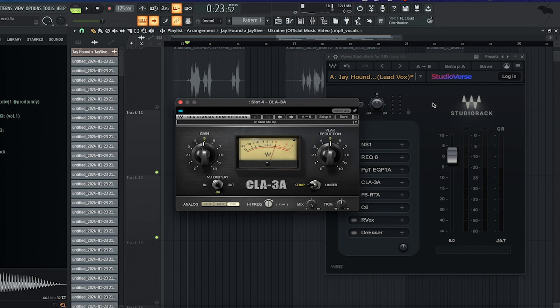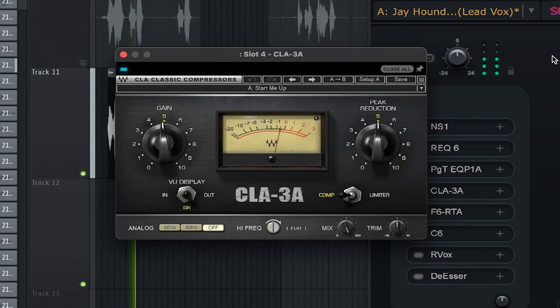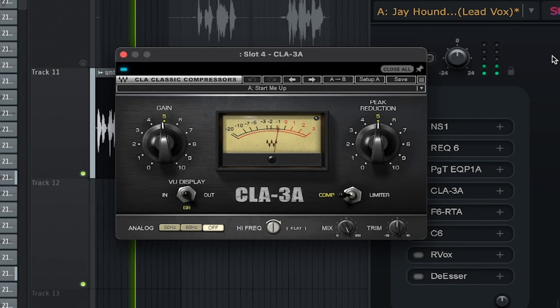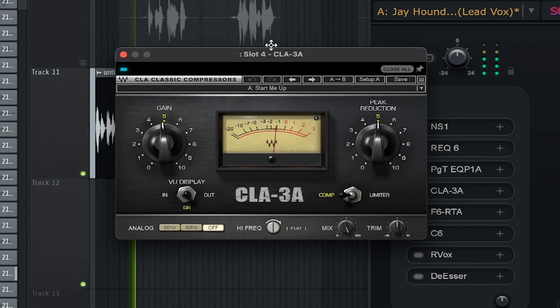Next up, we're gonna use the CLA-3A to compress the vocal. [Demo] Bro hold on, let me tote. Bro moving stiff when he woke. I'm too tat, got the G on my. I'm in court.